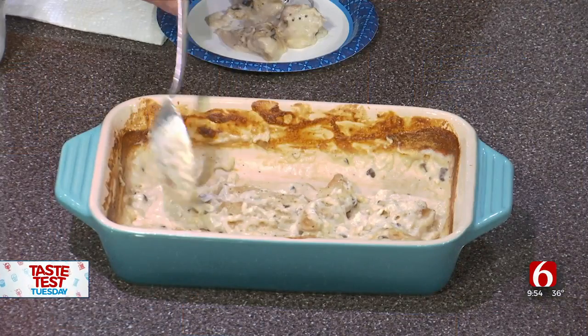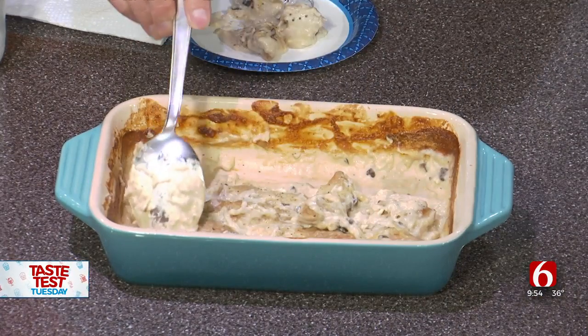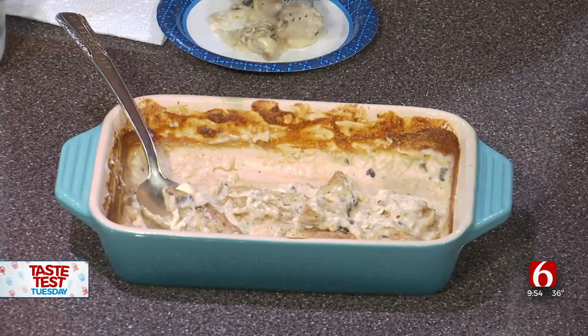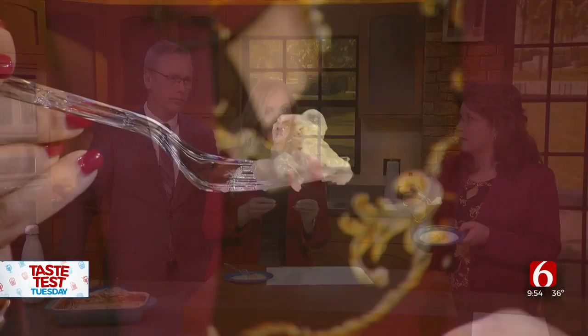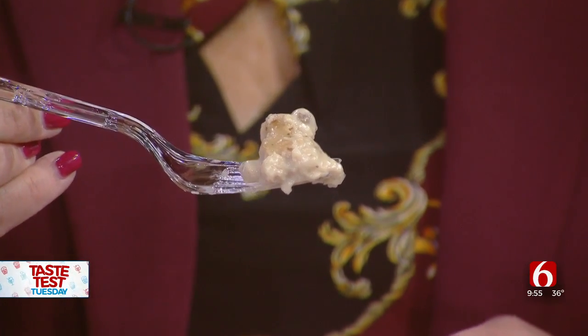Super simple recipe — lightly flour the chicken breast. Just so you know, it shouldn't be that brown; that's because I've had to bake it twice. I seasoned with garlic, garlic salt, and pepper. Then I browned the breast in the skillet and put them in a baking dish. Next, I mixed a can of cream of mushroom soup and a can of milk, poured it over the breast, popped it in the oven at 350, and baked for 30 minutes. Those edges got kind of brown and bubbly.